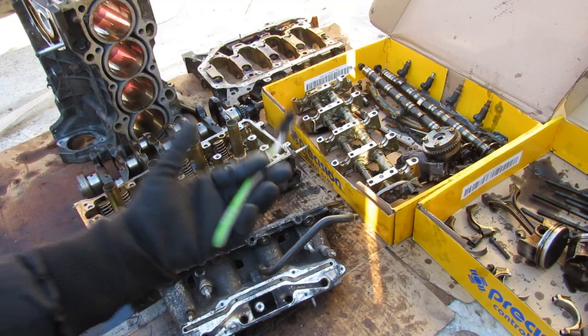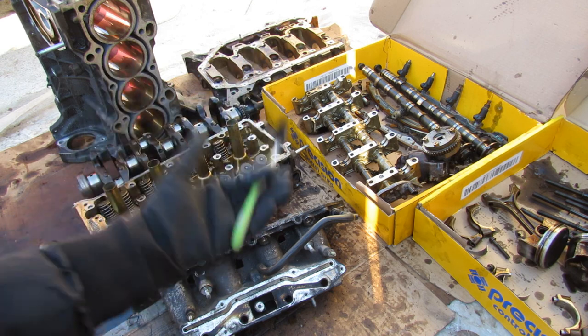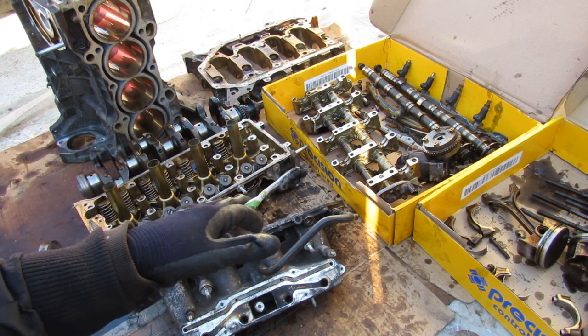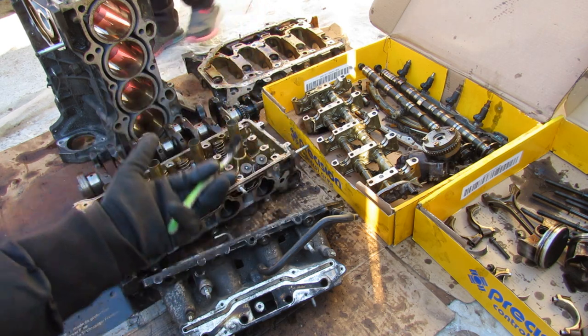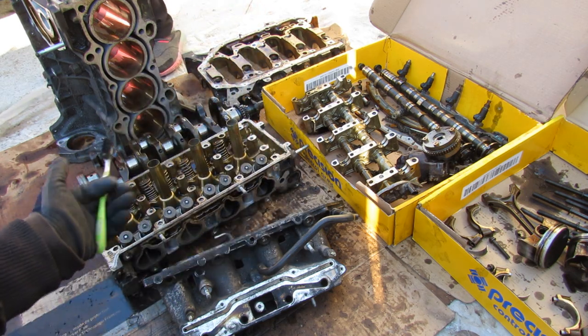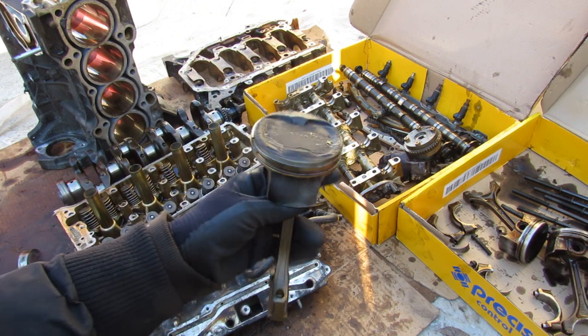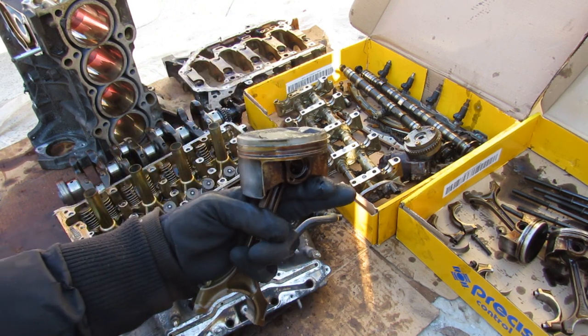With how complex this engine is, I really have to give kudos to Honda for making a really good, strong engine that's going to last very long, yet can still be mass produced in many vehicles today — such as the Accord, the Civic, and the Honda CR-V. And the bonus is if you're an aftermarket tuner looking to build one of these engines, this is definitely a good platform to start.